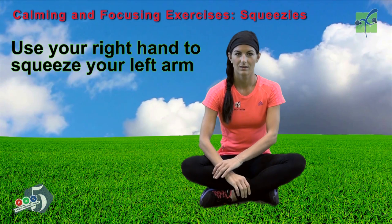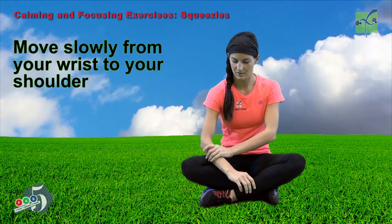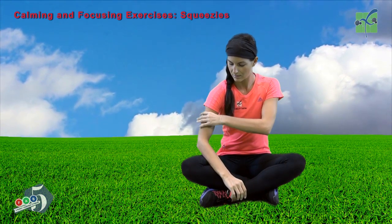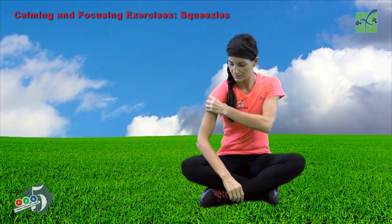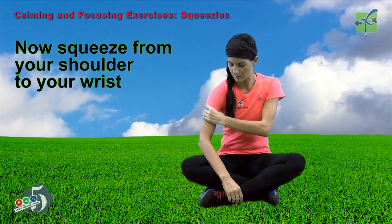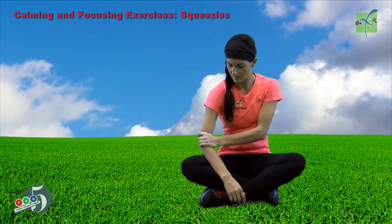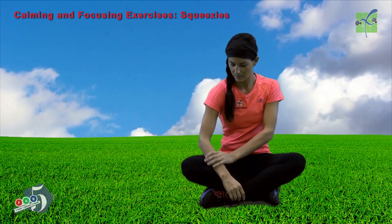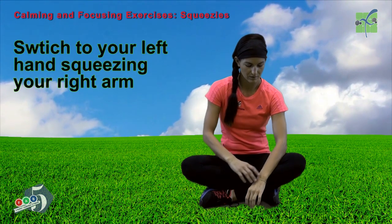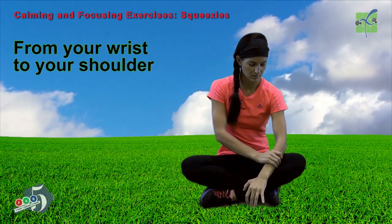Use your right hand to squeeze your left arm. Move slowly from your wrist to your shoulder. Now squeeze from your shoulder to your wrist.